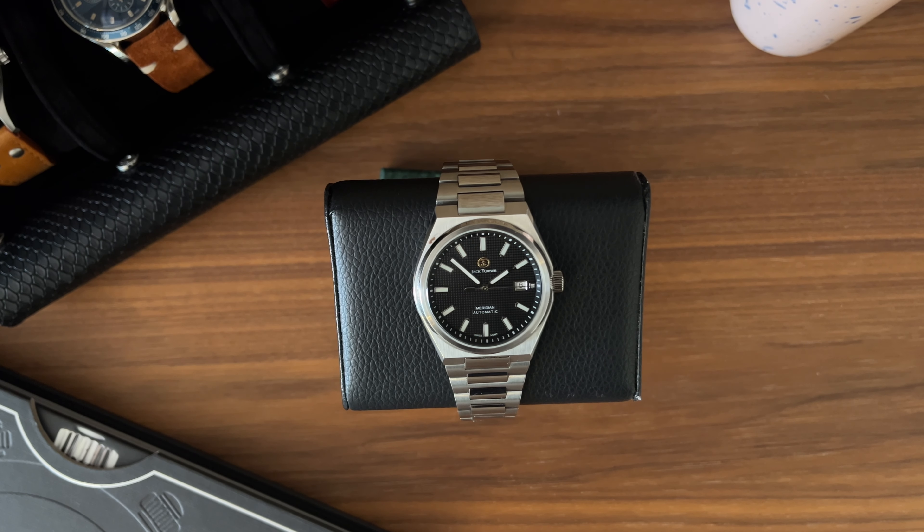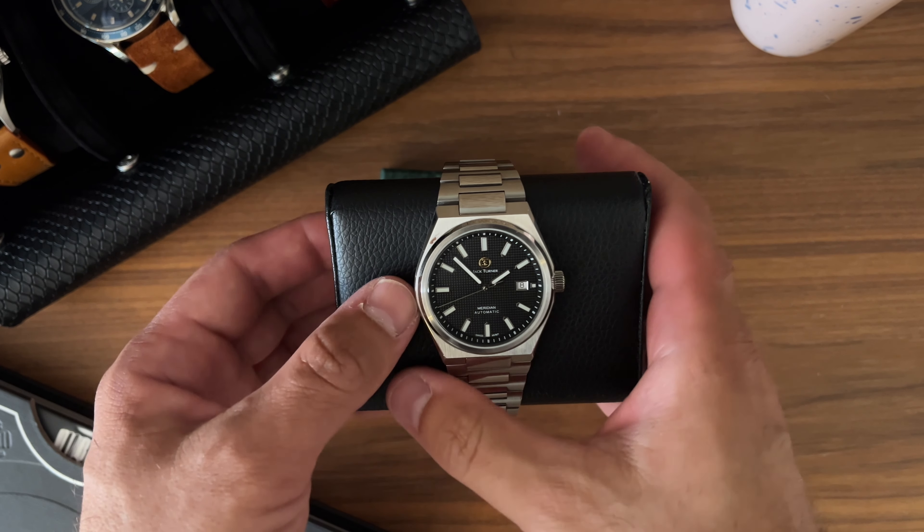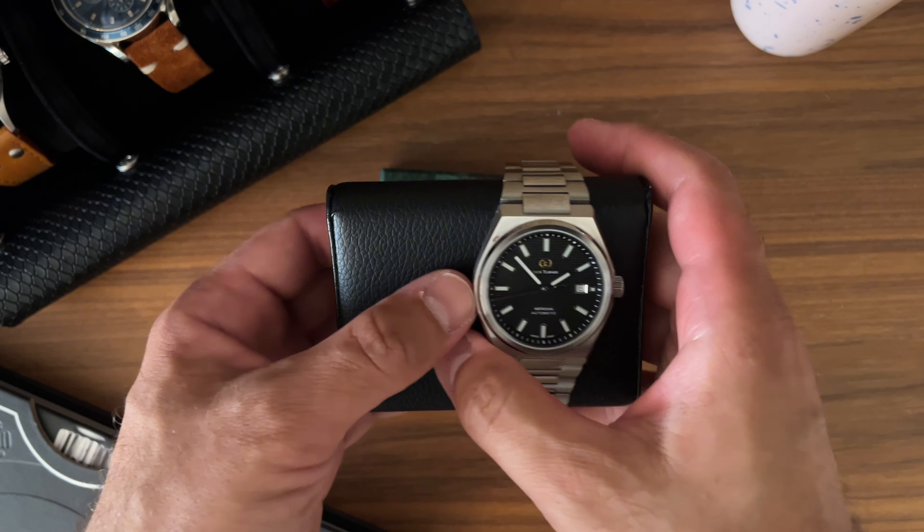Hi guys, welcome back to the channel. My name is Daniel and this is the Jack Turner Meridian. Before I get into the review, full disclosure: I did receive this watch for free from Jack Turner, I do have an affiliate code down below, and the owner of Jack Turner watches has become a friend of mine, and I do appreciate our friendship.